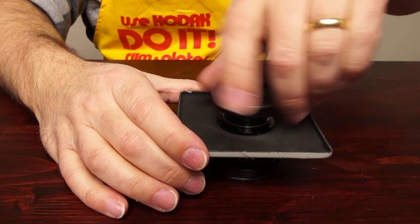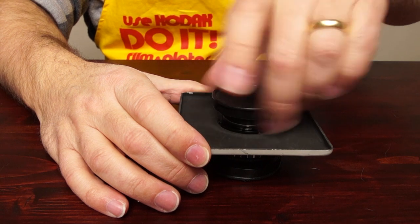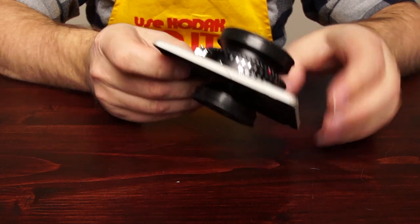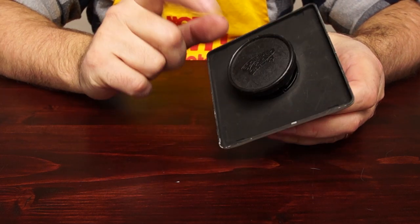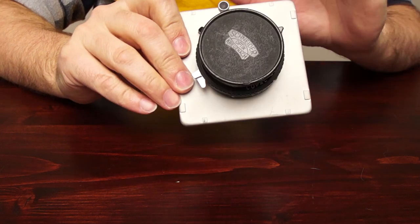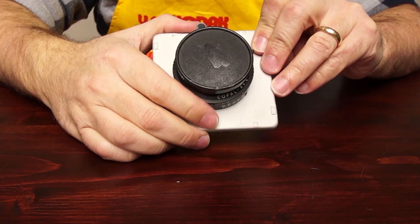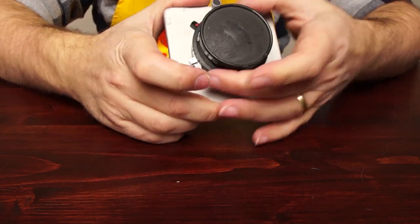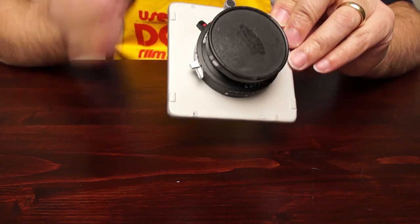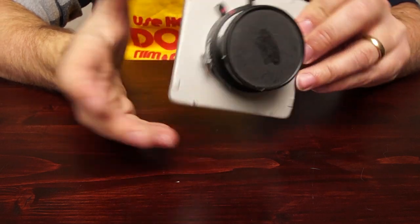Reattach the back element — be careful not to cross-thread, because you'll never get them apart if you do. That's it; the lens is now on the new camera. If you have the other style with a flange, you would simply unscrew the lens from the flange, use a screwdriver to remove the flange from the lens board, put it on the new board, and you're good to go.